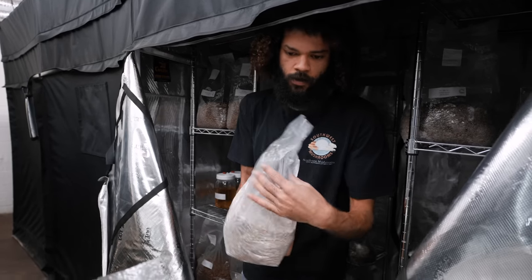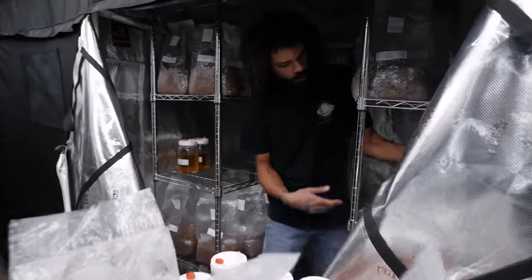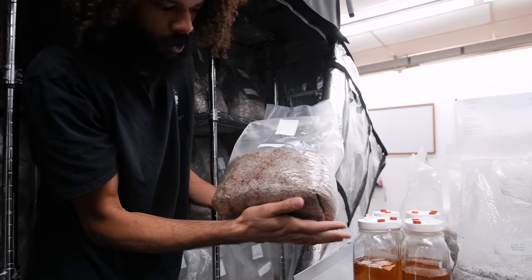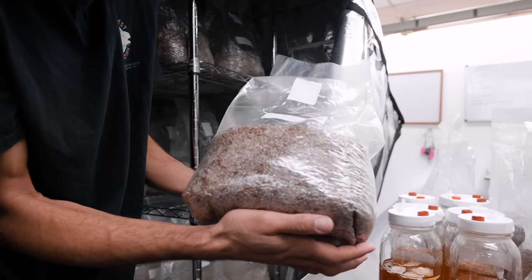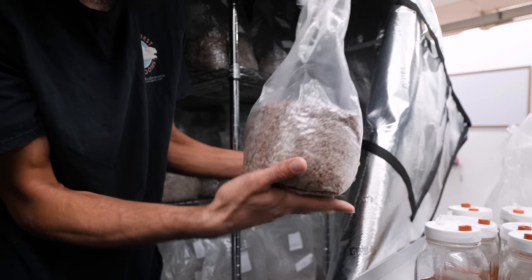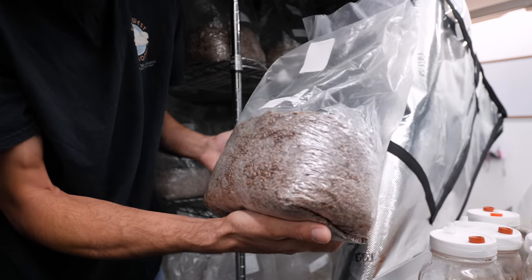Just taking a look at which bags I'm going to be utilizing. We've got some reishi, some oyster mushrooms — actually a white elm oyster. We have some bags that are almost fully colonized. This one was inoculated on 9/16, so it's been about eight days, and this is the pink oyster. It was actually inoculated with a liquid culture, and the mycelium is growing throughout the bag pretty evenly, so it's about to finish up.